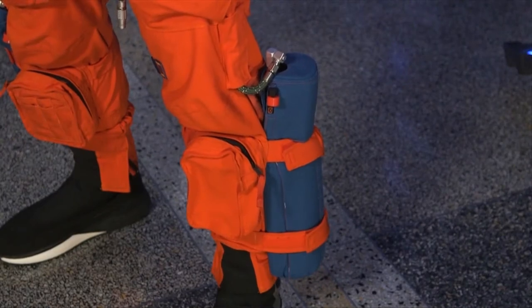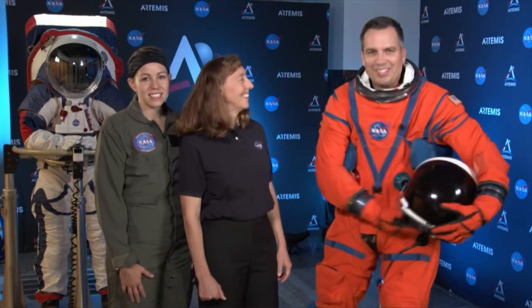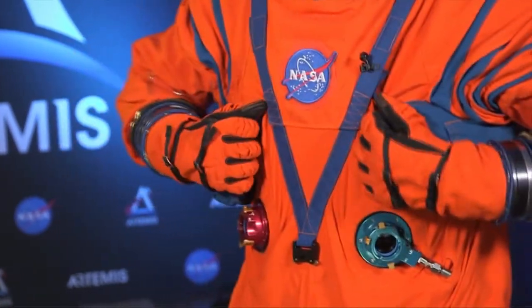Those are actually oxygen bottles on the leg. If we have to disconnect from the Orion capsule, they provide about 30 minutes of air in an emergency. And under the arm is a life-preserving unit — in case you had to jump out of Orion into the water, you can pull the tabs and deploy it. Everything about this spacesuit is really built for survival.